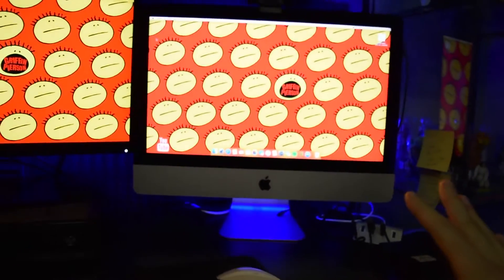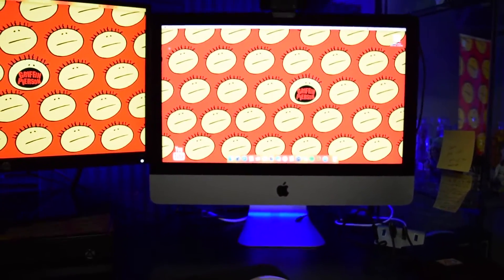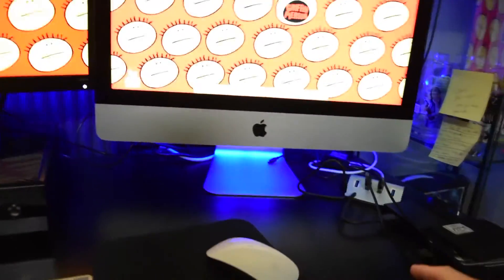What I usually edit everything on is my iMac computer, one terabyte. I love it — it's my favorite. Storage-wise, not my favorite, which is why I got this external hard drive over here, three terabyte, to put all my video on. And it works really well.